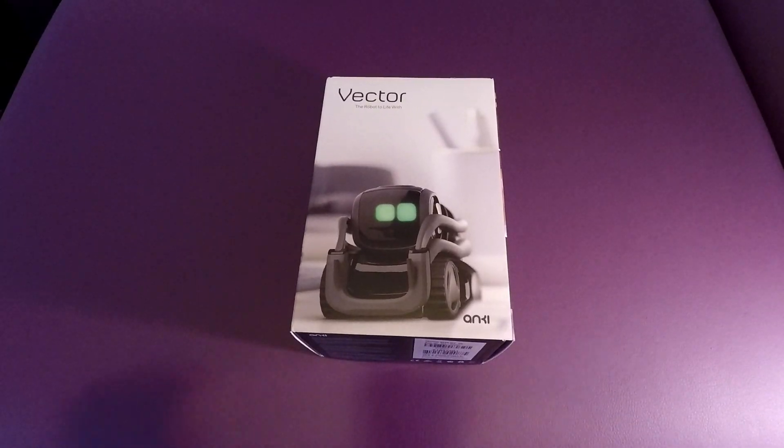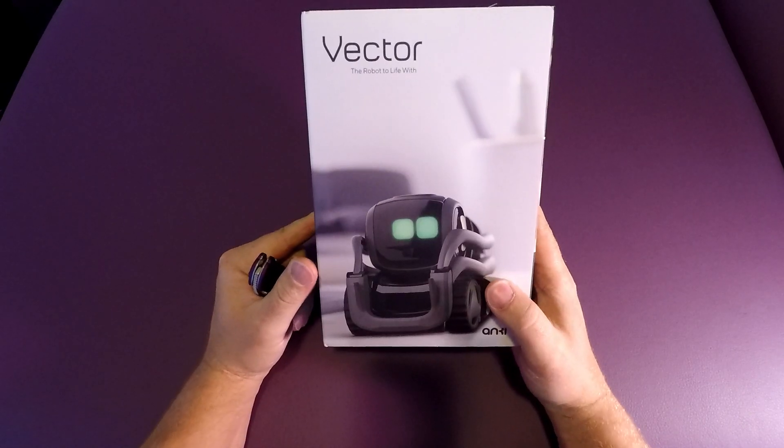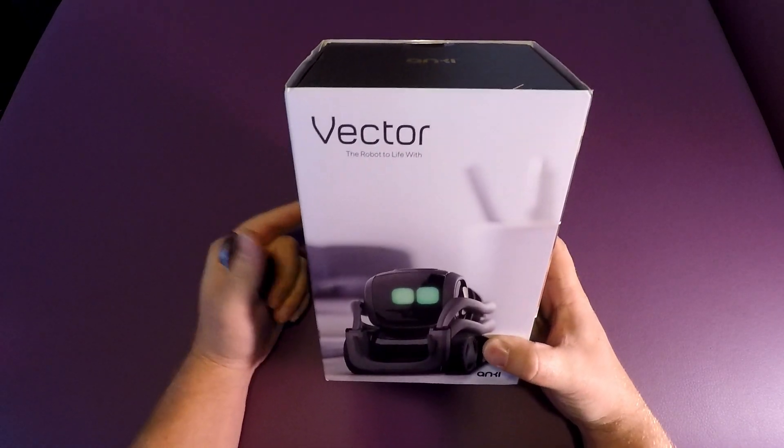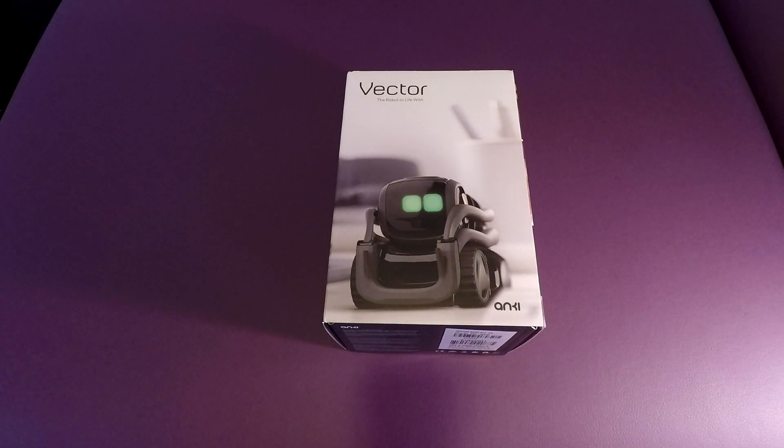Hi everybody, welcome to the channel. Today we're going to do a little bit of an unboxing for a new item — it's the Anki Vector robot. It's originally $249 on the website, down to about $92 on Amazon.